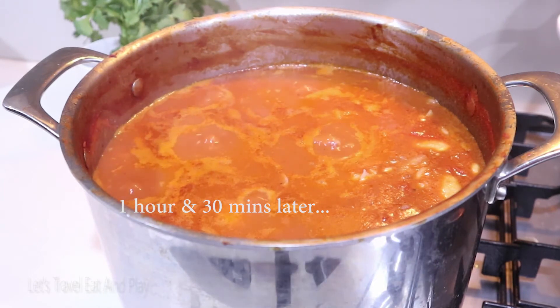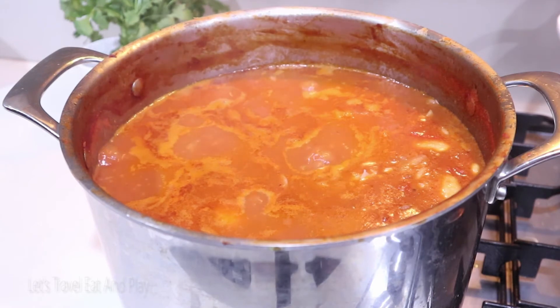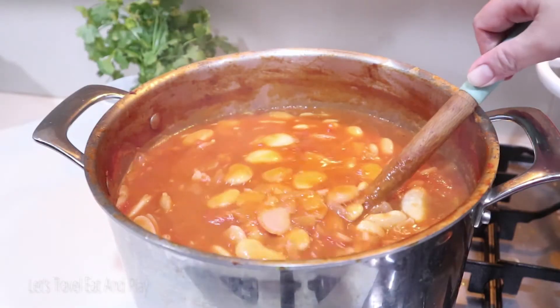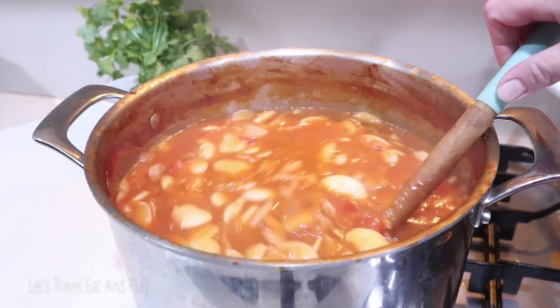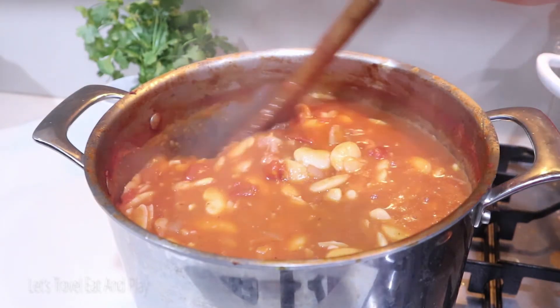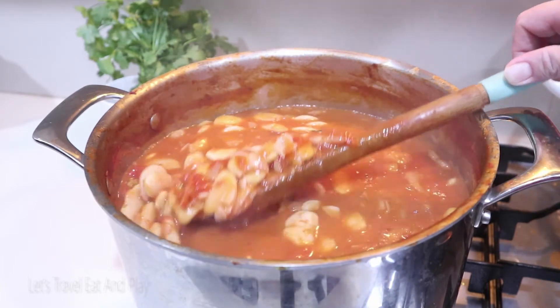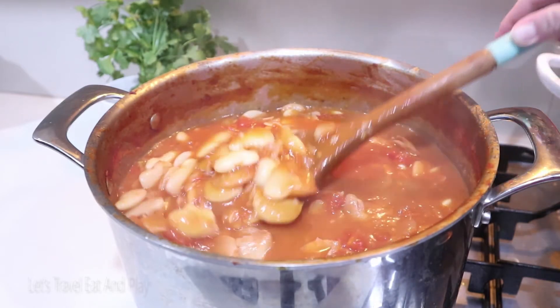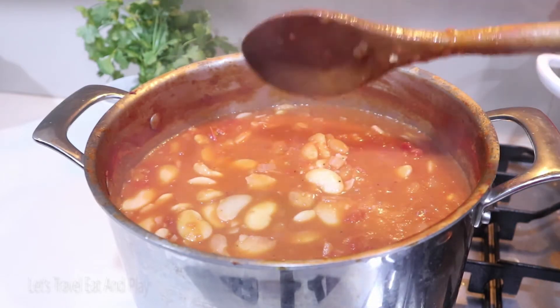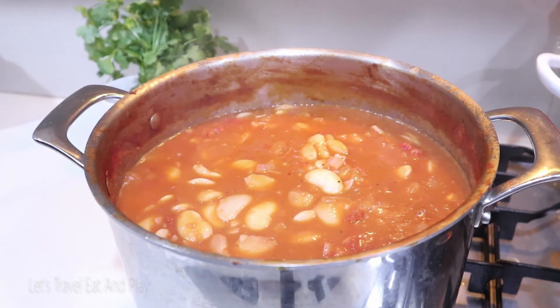An hour and a half has passed and the stew is looking so beautiful — look at that! As you can see, the sauce has reduced dramatically.